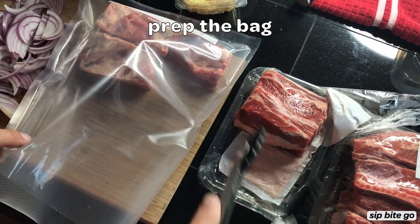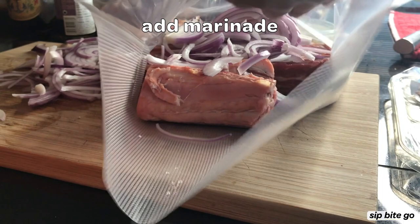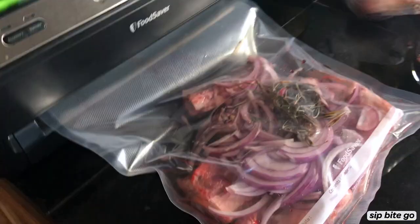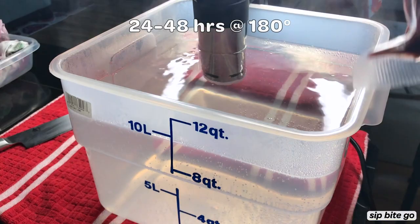Stir all these ingredients together and then put them in the sous vide bag. First start with the short ribs — add them to the sous vide bag and make sure that they're in a single layer. You want it to be as thin as possible when you put them in the sous vide water bath. If your vacuum sealer is a little finicky, you might not want to add all of the red wine sauce, but once your ingredients are in the bag, you're ready to vacuum seal it and get it ready for sous vide cooking.